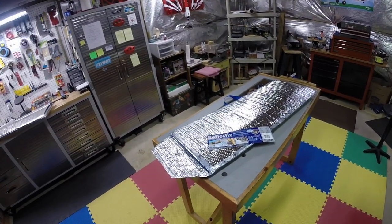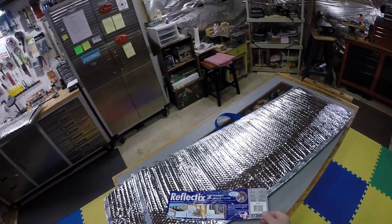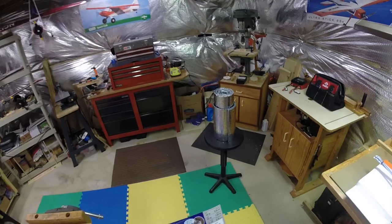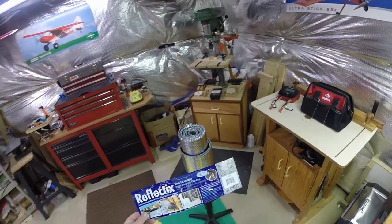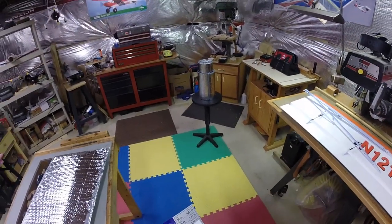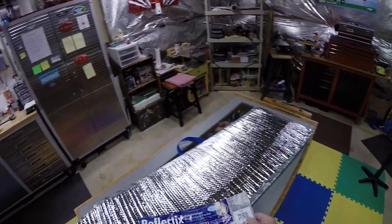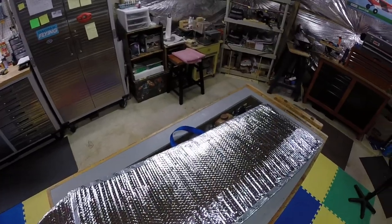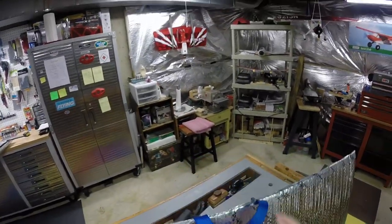I went on a forum and got some ideas. There are other good YouTube videos out there, but this is my take on it. You go to Lowe's and buy a roll of this stuff right here — it's called Reflextic. You buy a roll that's 16 inches wide and 25 feet long; that's all you need. You can see the piece left over — enough to make a bag for a smaller airplane. It's a bubble-kind insulation material.